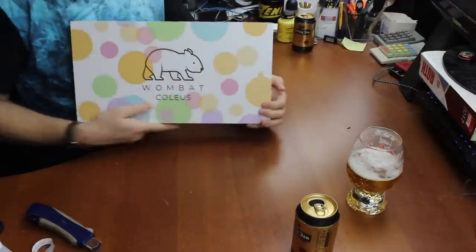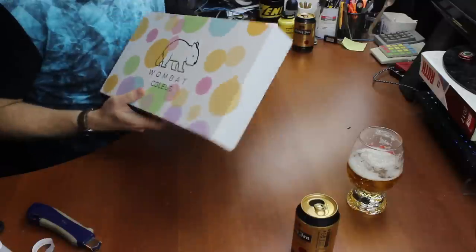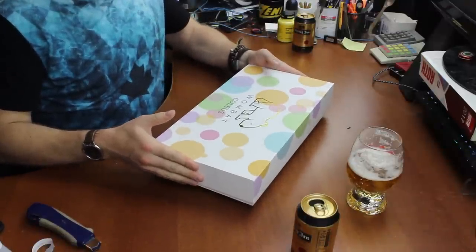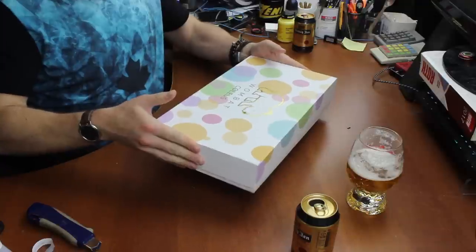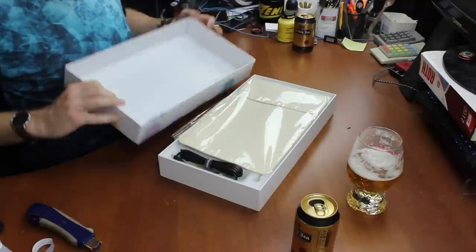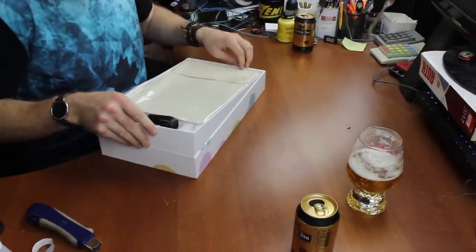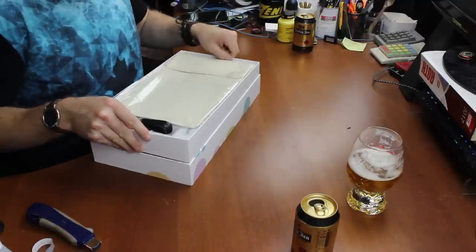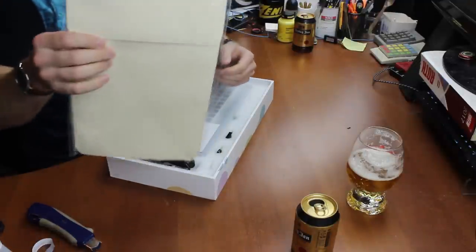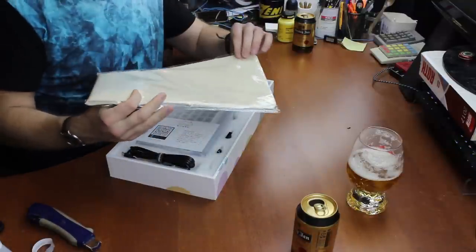There you go — the Wombat Coleus, or however you're supposed to pronounce it. Oh, it's even got a sleeve on it. So this is a low profile keyboard, and judging by this carrying sleeve, they really went with the portability theme.